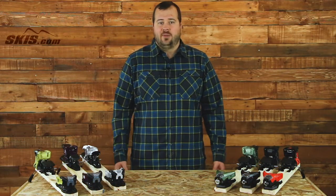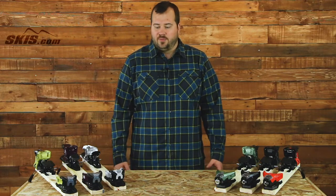Hi, I'm Tom the Ski Buyer here at Skis.com and today we're going to review the Salomon Performance Binding lineup for this season.